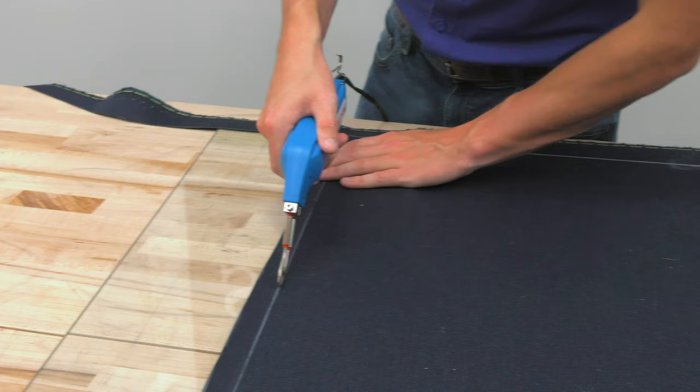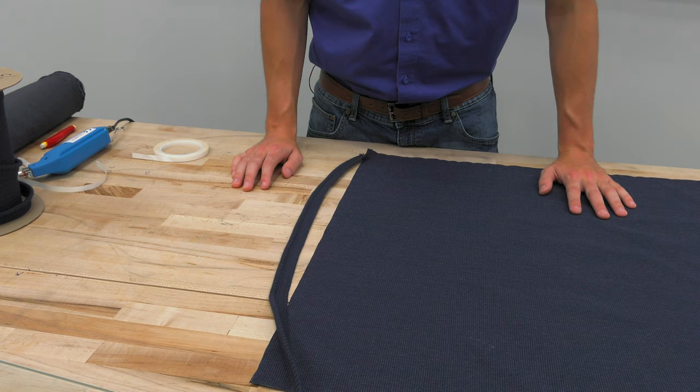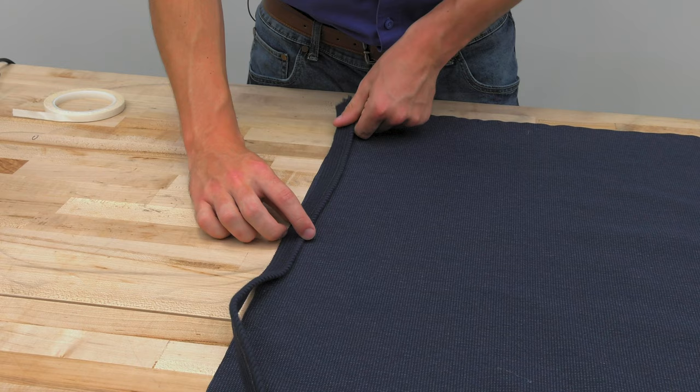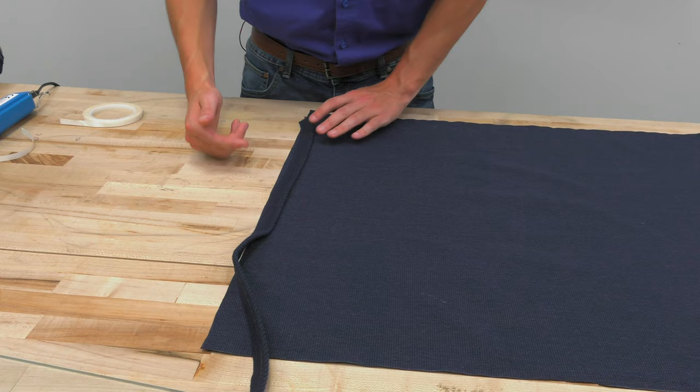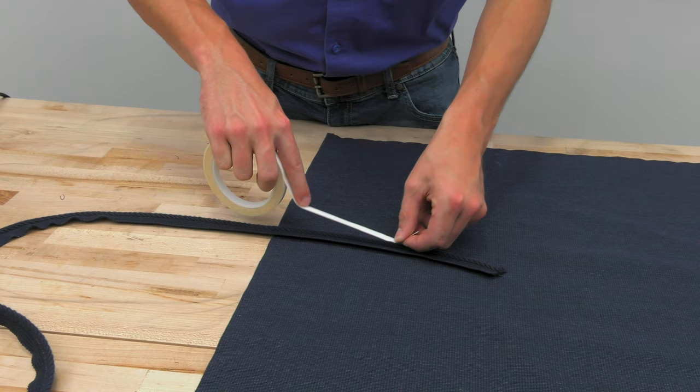Choosing a high-quality piping is as important as choosing a high-quality fabric. Piping is next. When we apply the Sunbrella Decorative trim, we want to make sure that the trim is facing towards the inside of the panel — so we want our panel facing up, trim facing towards the middle — and we're going to baste it around the entire perimeter before we sew. When we start basting, we're going to leave about three to four inches of a tail so we can overlap the piping when we're done sewing it onto the application.